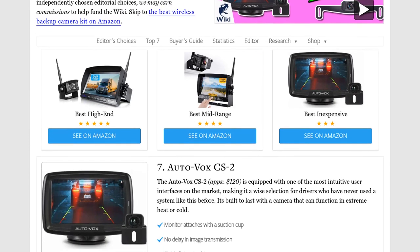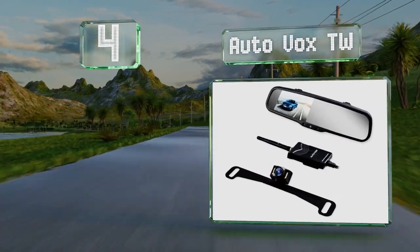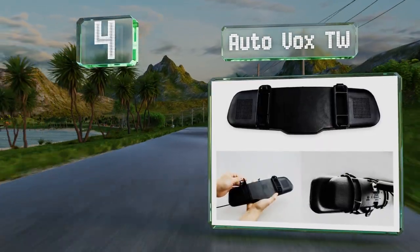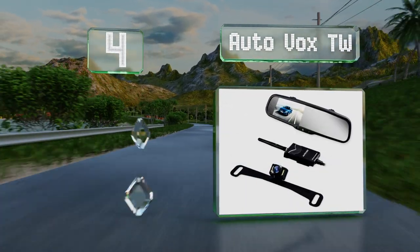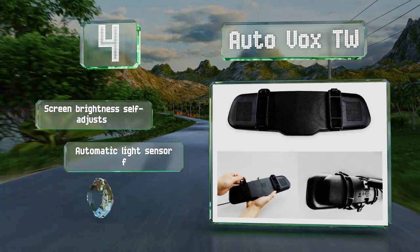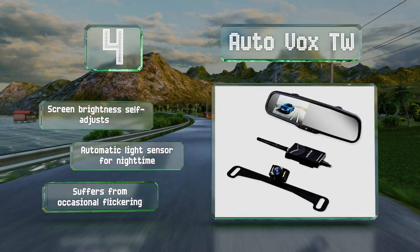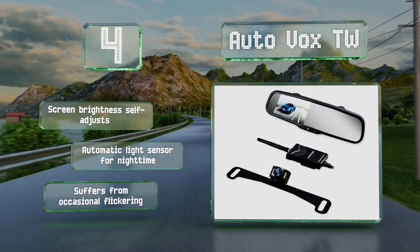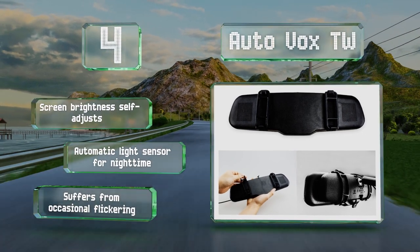At number 4, a nearly universal rear-view mirror display makes the AutoVox TW an easy choice for many drivers who don't want their dash cluttered with a separate screen. However, its transmitter isn't built into the camera and needs to be installed either inside the car or the trunk. It features a screen brightness that self-adjusts and an automatic light sensor for night time, but it does suffer from occasional flickering.